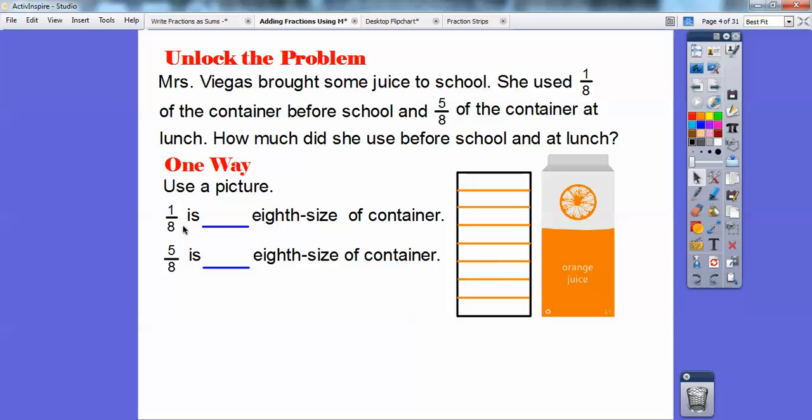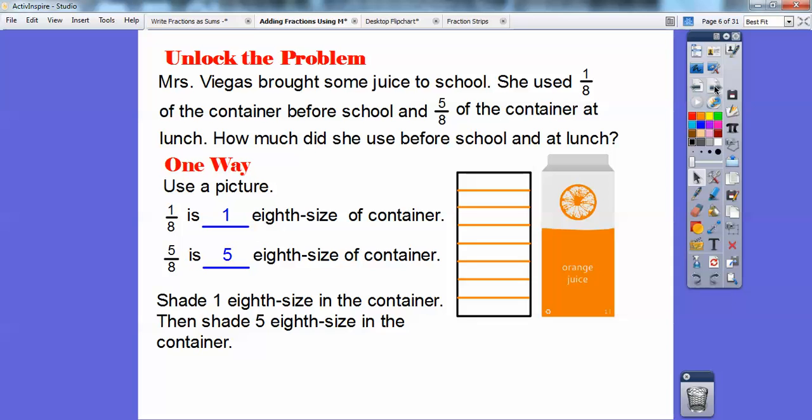One-eighth is one-eighth size of the container, and five-eighths is five-eighths size of the container. So what I want you to think about is we're going to shade the one-eighth size piece of the container — I'm going to shade this little piece down here. And then we're going to shade five of them, five of the eighth-size pieces on top of the one. I color-coded these — I did the one in purple and then I did the five in red. There are two left over on top that didn't get drunk.